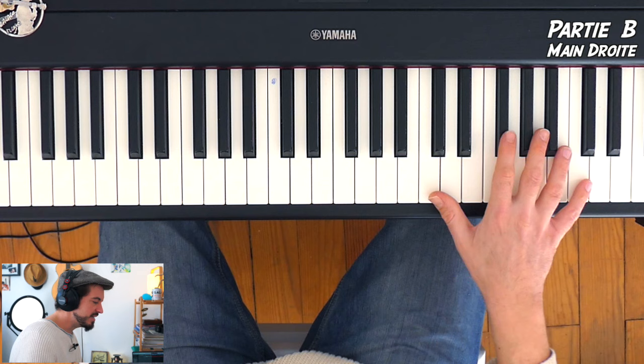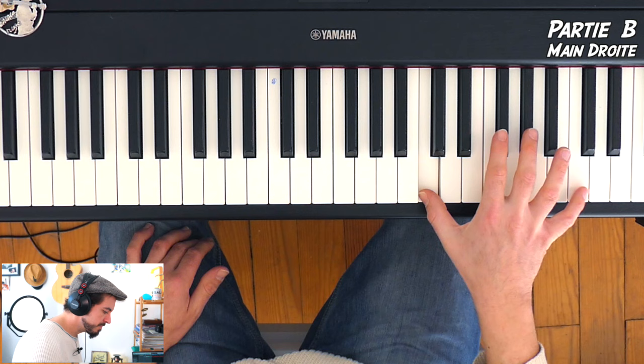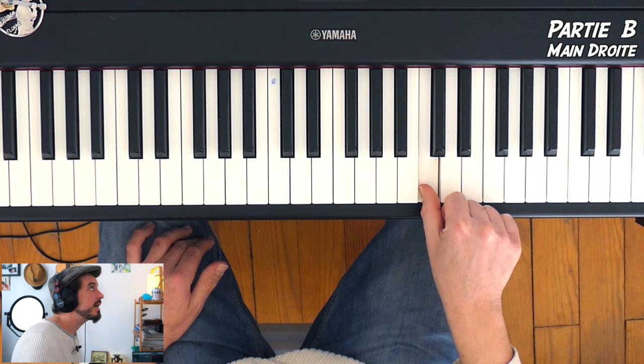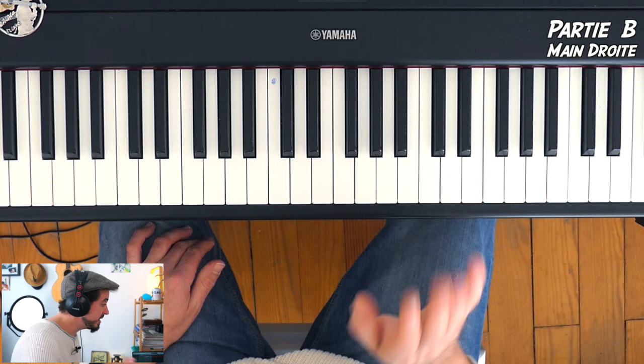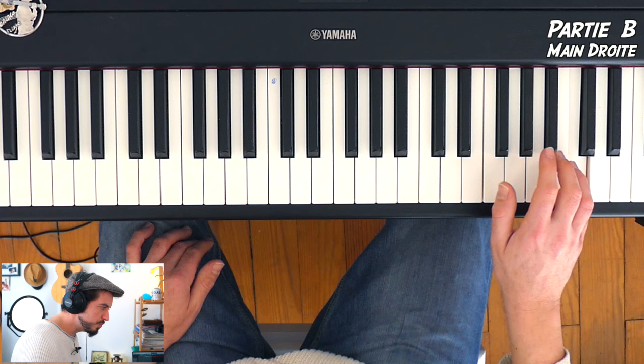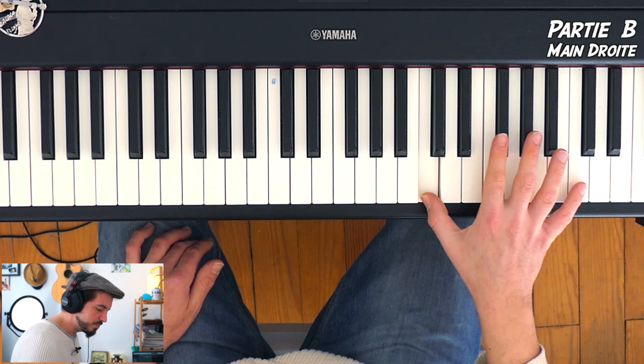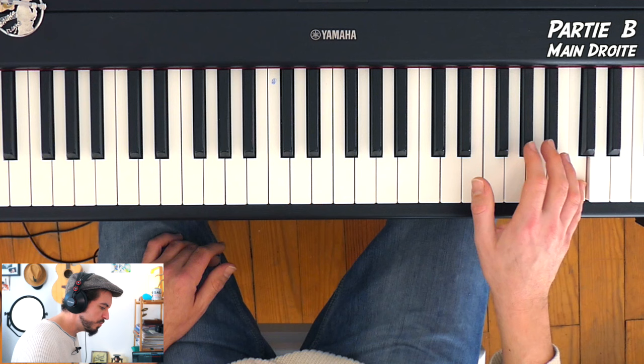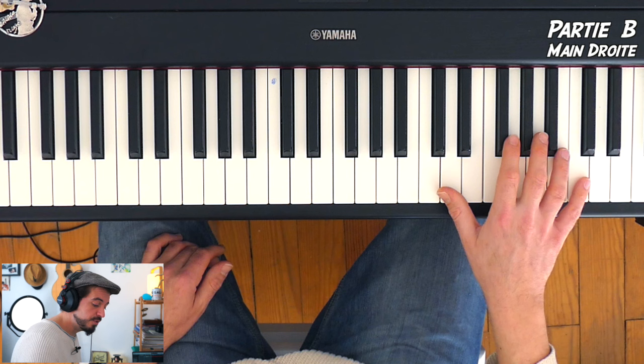La main droite, c'est trop joli — c'est un petit peu moins embêtant que ce qu'on a fait pour la main gauche. Je vais placer mon pouce sur le DO une octave au-dessus du do du milieu. C'est la première mesure de la partie B — dans la partie A, il n'y a que la main gauche. Première mesure de la partie B : DO, DO, SI, DO, LA, DO, SOL, DO. Fait rigolo : DO, SI, DO, LA, DO, SOL, DO. Ensuite, la mesure où la main gauche part sur le RÉ : FA, DO, MI, DO, RÉ, DO, DO. Je vous refais les mesures 1 et 2 de la partie B avec un petit coup de pédale : DO, SI, DO, LA, DO, SOL, DO — j'attaque le FA, je change la pédale.